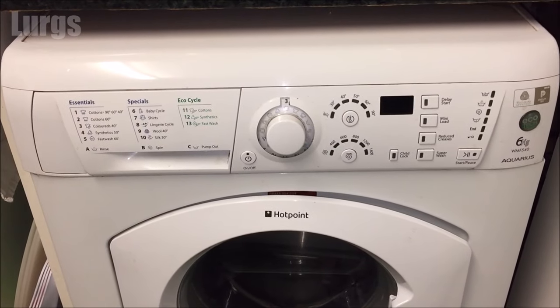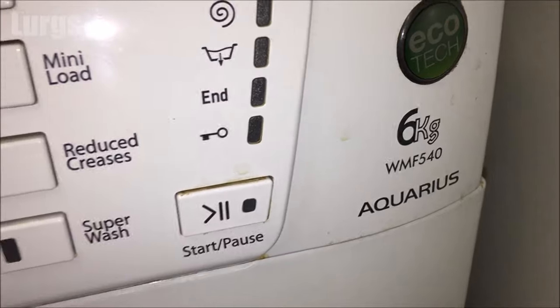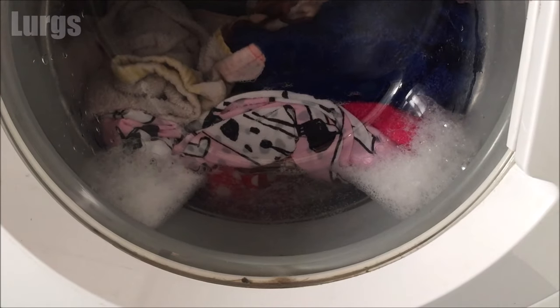Hello everybody, Lurgs here, welcome to my channel. Today it's what to do if your Hotpoint washing machine is not draining water. I'll take you through all the steps on what to check and then hopefully we'll get your Hotpoint washing machine working again.